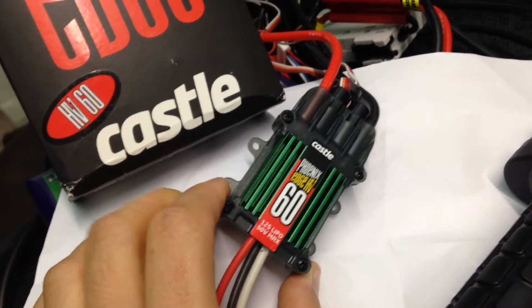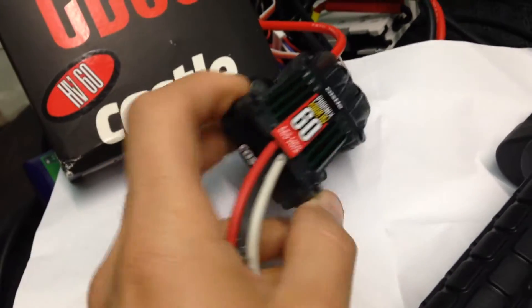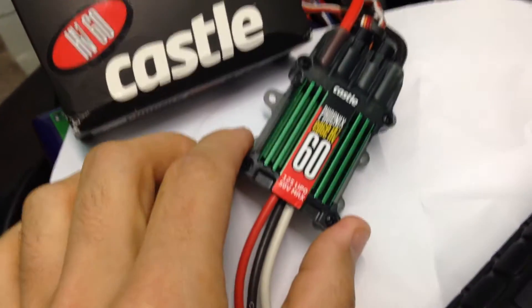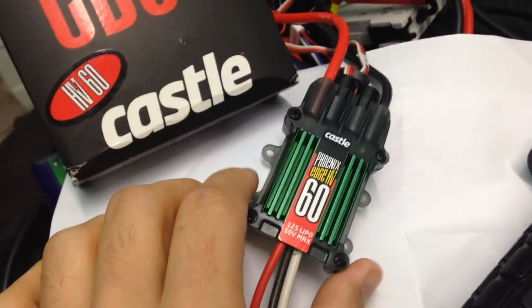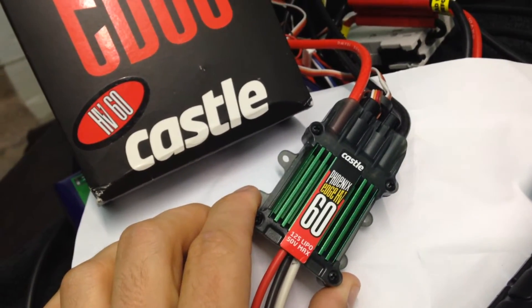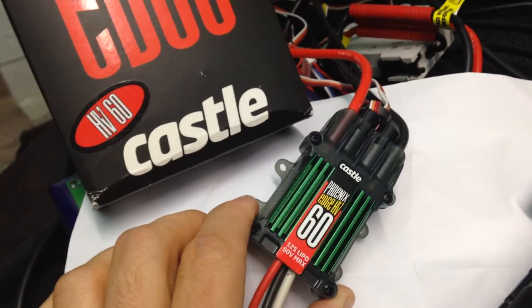Coming to a conclusion point here. Castle Creations make amazing, powerful controllers in a very tiny pack — look at the size of this. It's 3000 watts capable, very high torque applications, and would be amazing if you want to go mountain biking on very steep hills where you need extremely high torque.